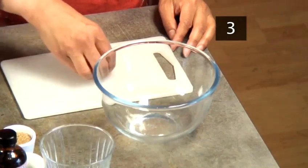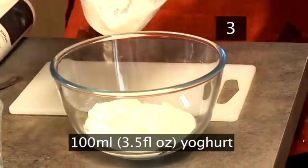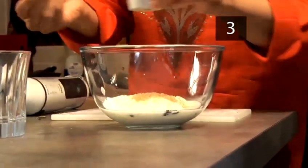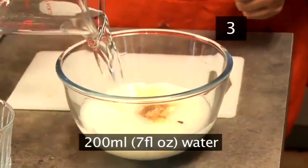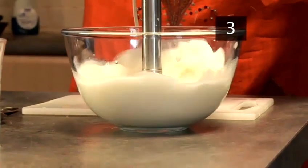Step 3: Blend. Put the cardamom seeds into a mixing bowl or jug along with 100ml of unsweetened natural yoghurt, 1.5 teaspoons of castor or demerara sugar, 1 teaspoon of rose water, and 200ml of cold water. Use a hand blender to blend the mixture into a smooth paste.